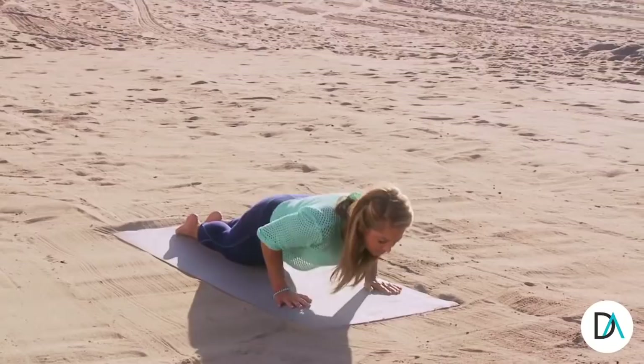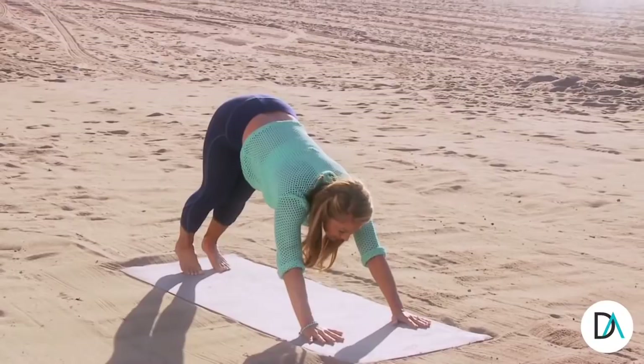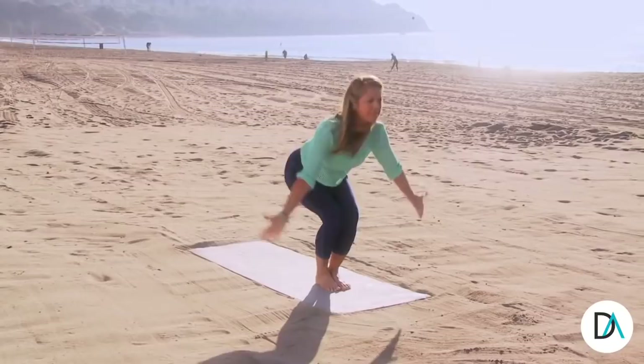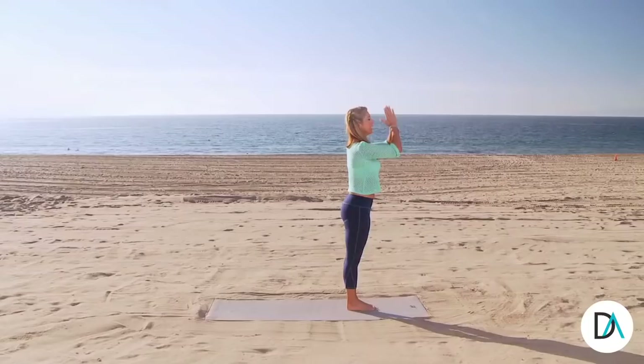Now slowly bring your body upright in tabletop and curl your toes under. Lift your hips up to down dog. Just hold that stretch. Inhale through the nose. Exhale out the nose. Try to get your hips up. And now slowly reach the other leg through and bring your body all the way up. Let me see that smiling face. Up and release.